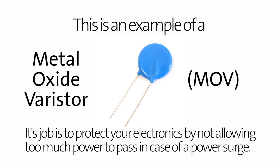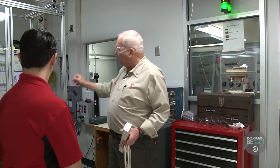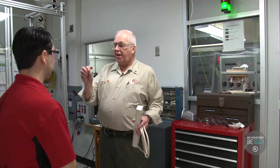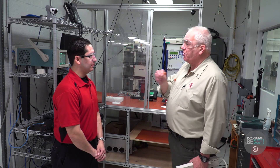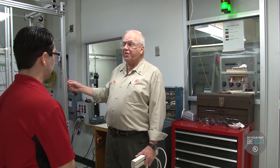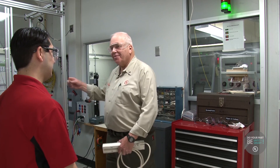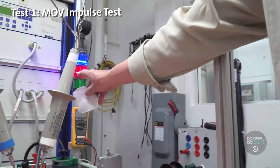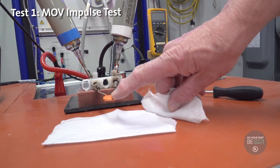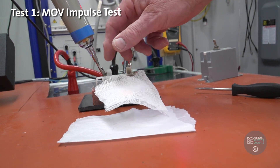Why is this testing so important? This is designed to allow us to evaluate the products so that the MOV, the device, can be matched to the proper application. If it's not, this test will demonstrate what could happen. Right now, we have a surge generator that's going to bring a surge on the power line and go right to that component, and we're going to cover it with cheesecloth to demonstrate any fire.